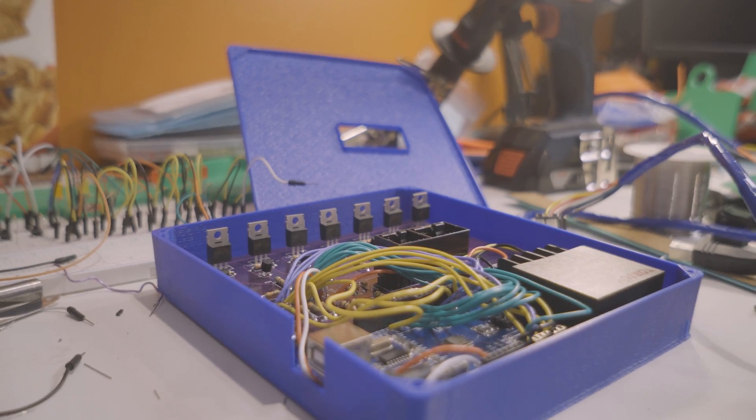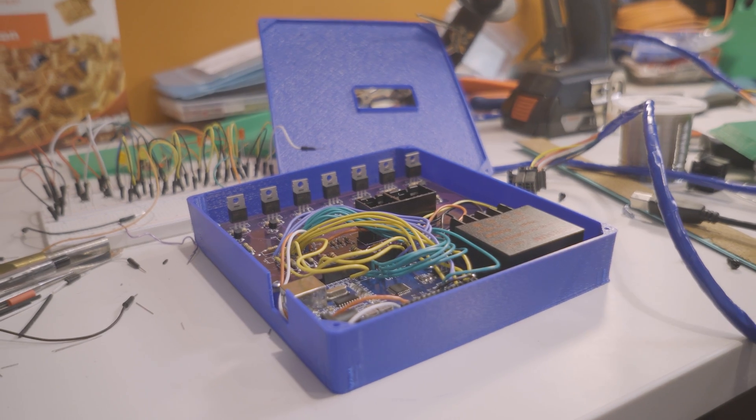Judgment day for my transmission has arrived. I'm Tom. This is the video where you are going to get to see what happens with that transmission controller I built. No more waiting. It is finally happening.